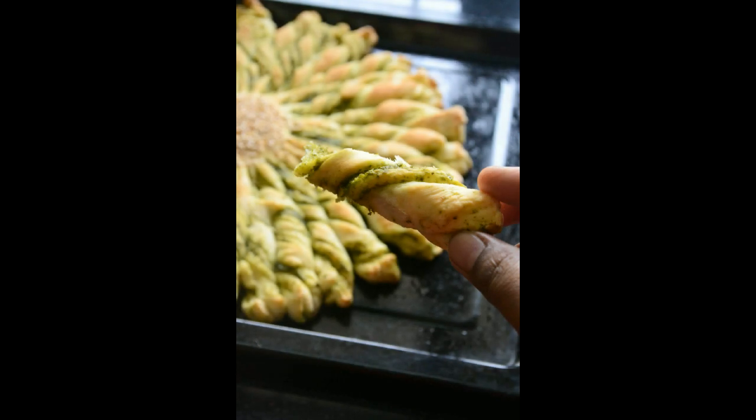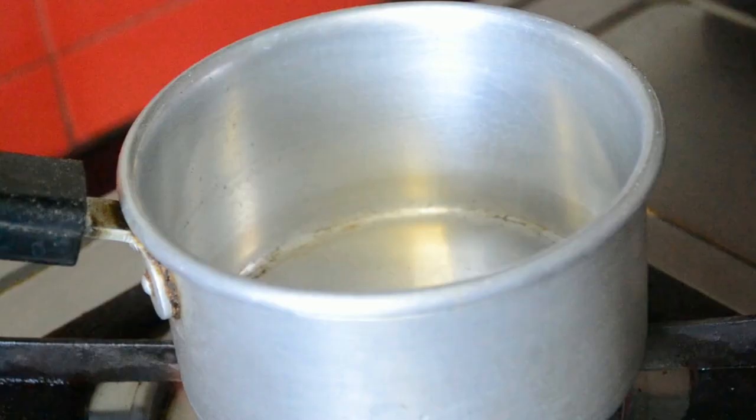This is a pull-apart bread. First, let us make the bread dough.